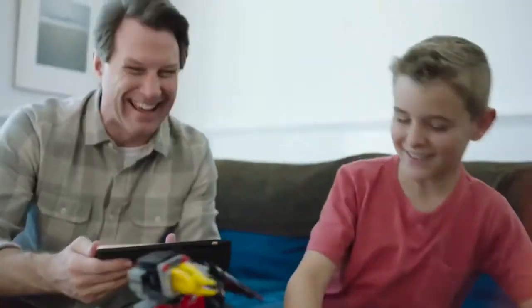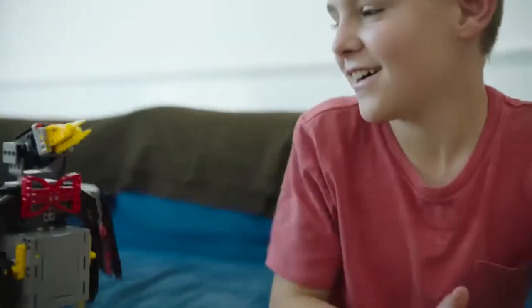Whoa! That's awesome! Look at that! Pretty cool, huh? Yeah.